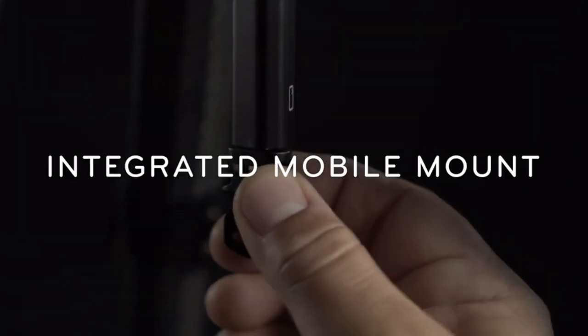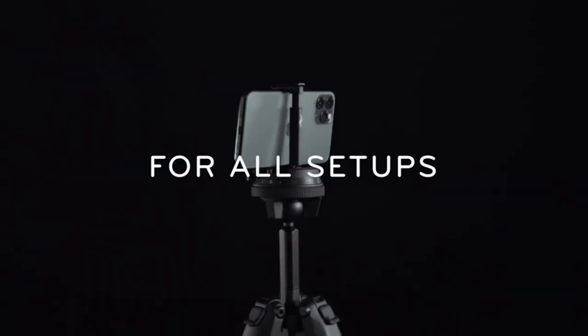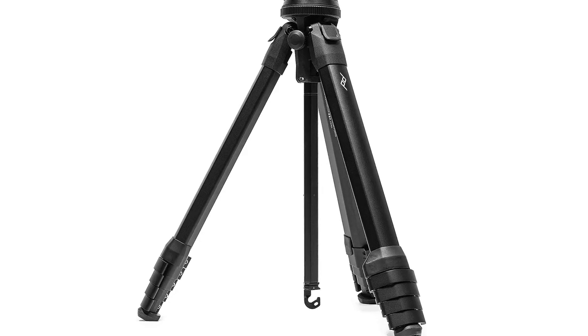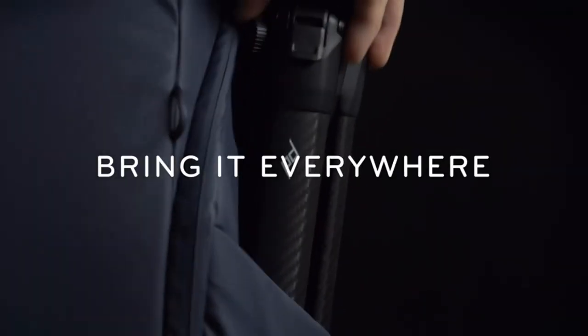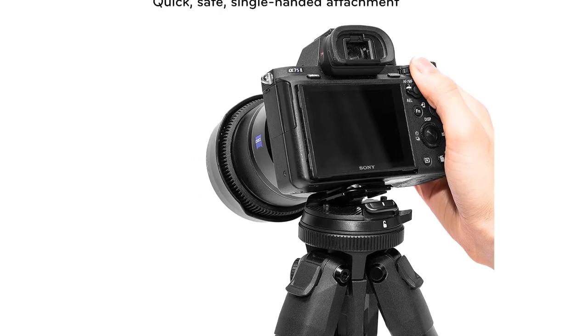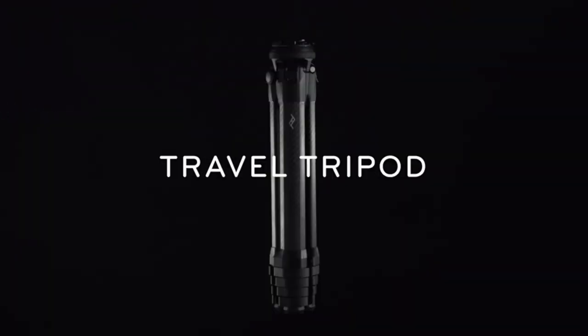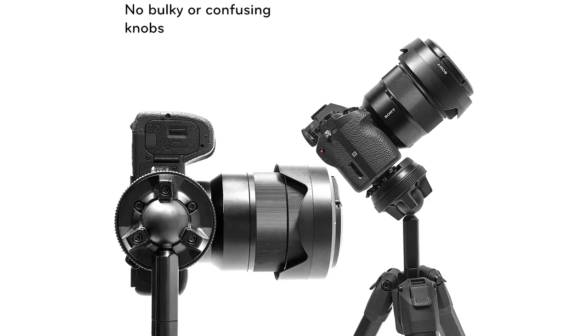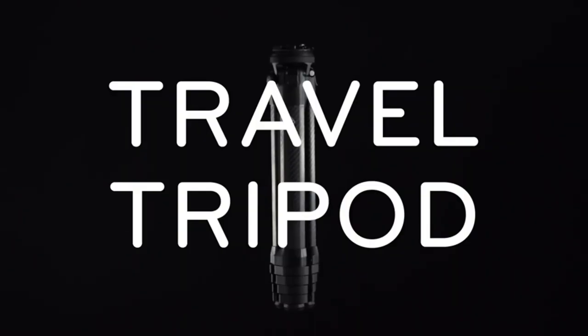The Travel Tripod has 5-section legs that enable it to pack down to 39.1 cm, but its narrow diameter of less than 8 cm is what really impresses. Rather than round, the leg tubes are shaped to fit closely together around the center column to reduce the packed diameter. With the legs fully extended and the center column at its longest point, the tripod is 152.4 cm high. Dropping the center column but keeping the legs at full length gives a height of 130.2 cm. The main section of the center column can be removed to reduce the height to 14 cm, or the column can be reversed for super low shooting.